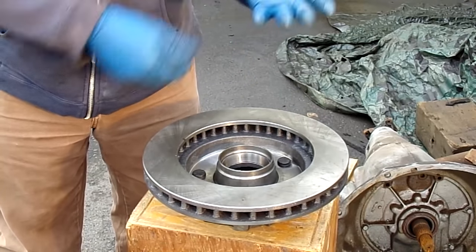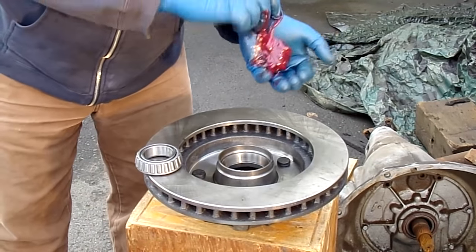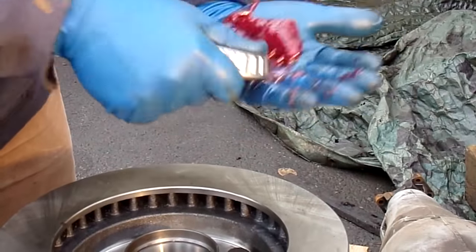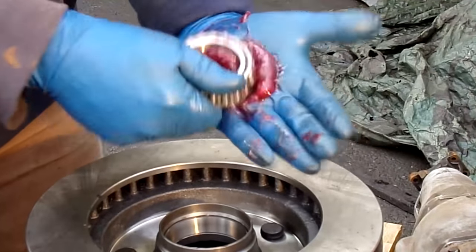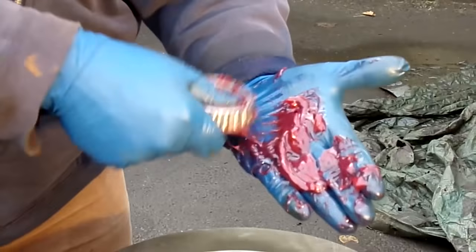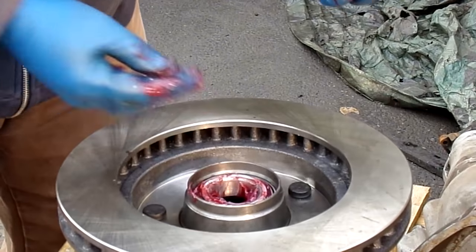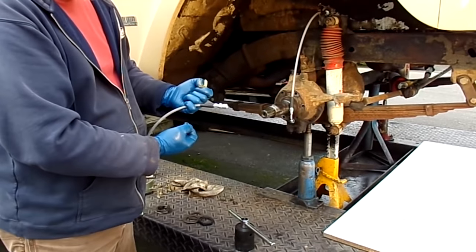Once you've done this, it's time to grease your brand new bearings that will be included in the kit. Greasing up the bearings is an old art — you put a big blob of grease in your hand and scoop a little bit in, going all the way around until grease is coming out of the top of the bearing. There are a lot of steps and a lot of little things to know about, which is why we highly recommend that you have a shop do this. You can get it done yourself, but it is highly recommended that a professional brake shop do this.